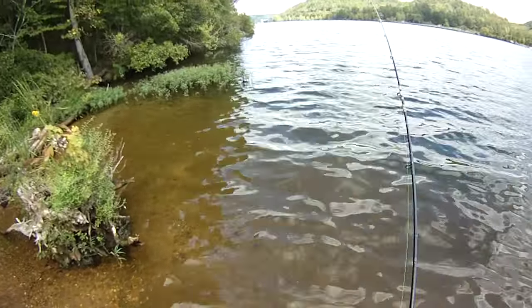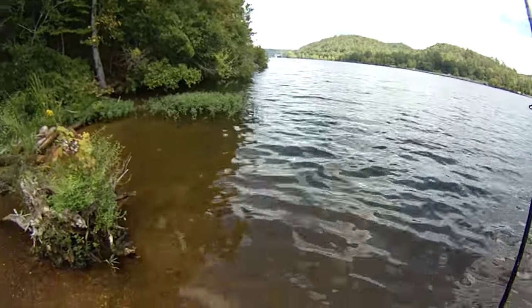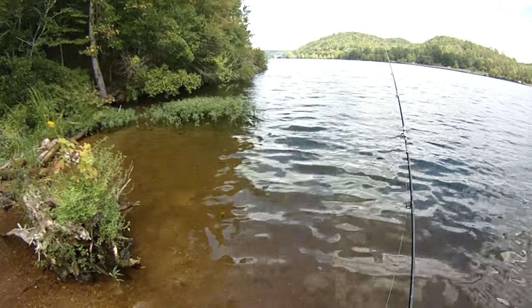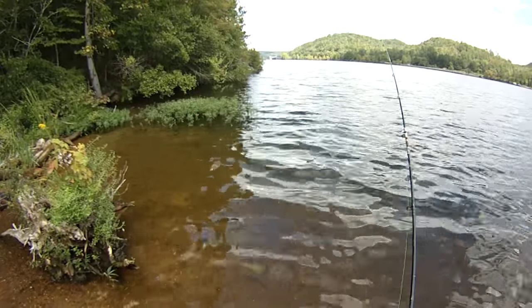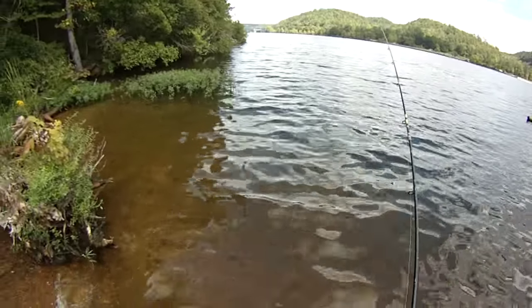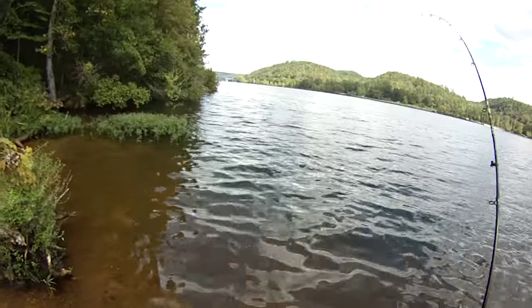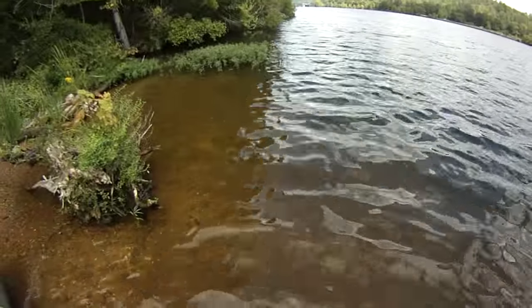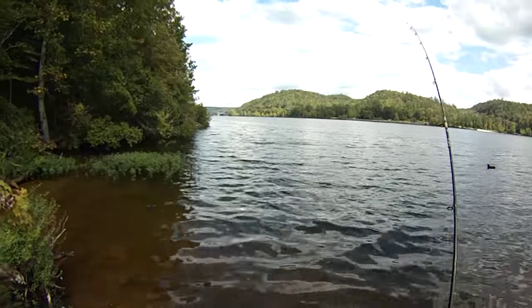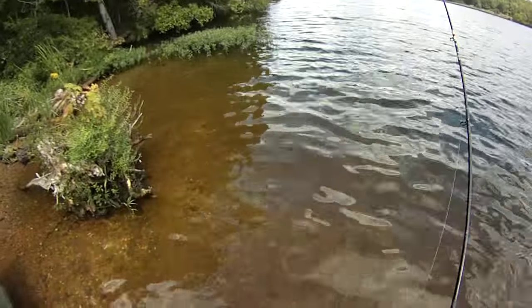There he goes — he's getting hit! You see those hits? There's something right there, like a log or something. Playing with it again. Most of the time they hook themselves. You saw I was just playing with it.